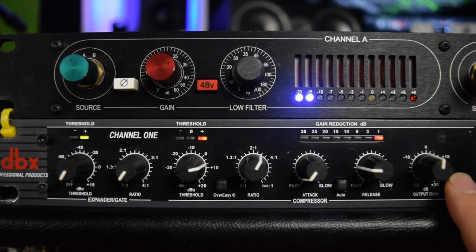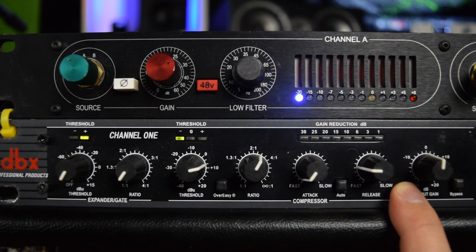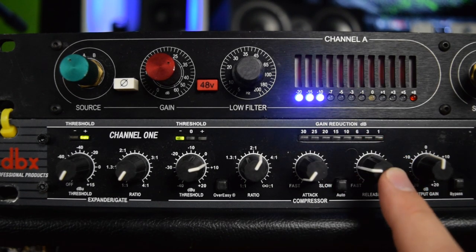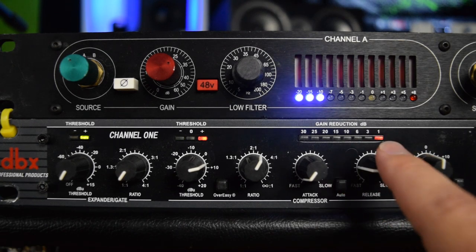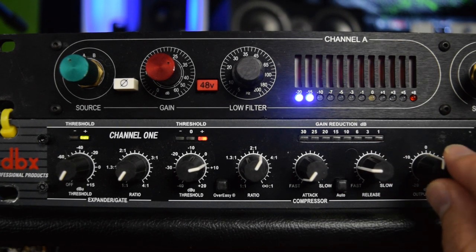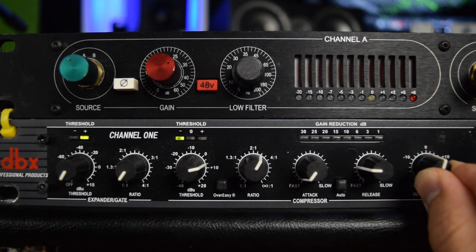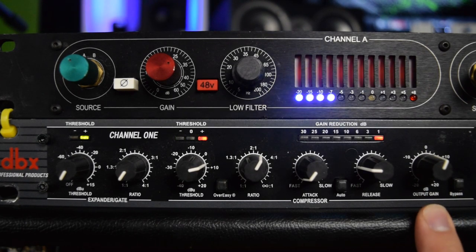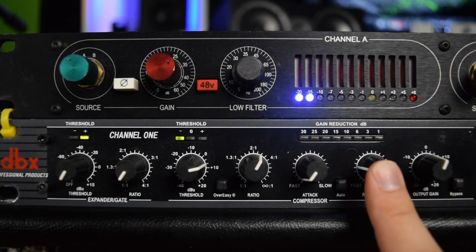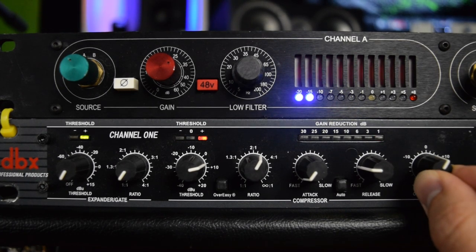The last thing we need to pay attention to is the output section. When we run anything into a compressor it is actually reducing the overall volume — that's what gain reduction means. So you might have had a good enough signal coming in, but now that it's hit the compressor and been reduced by about 3 dB, you may have to physically increase the overall output on the compressor to make up for it. This is also known as makeup gain on some compressors; on this DBX it is called output gain. A great way to check if you're losing too much signal from your compressor is to simply bypass it — if the signal suddenly gets louder, you're losing signal and need to turn up the output gain.